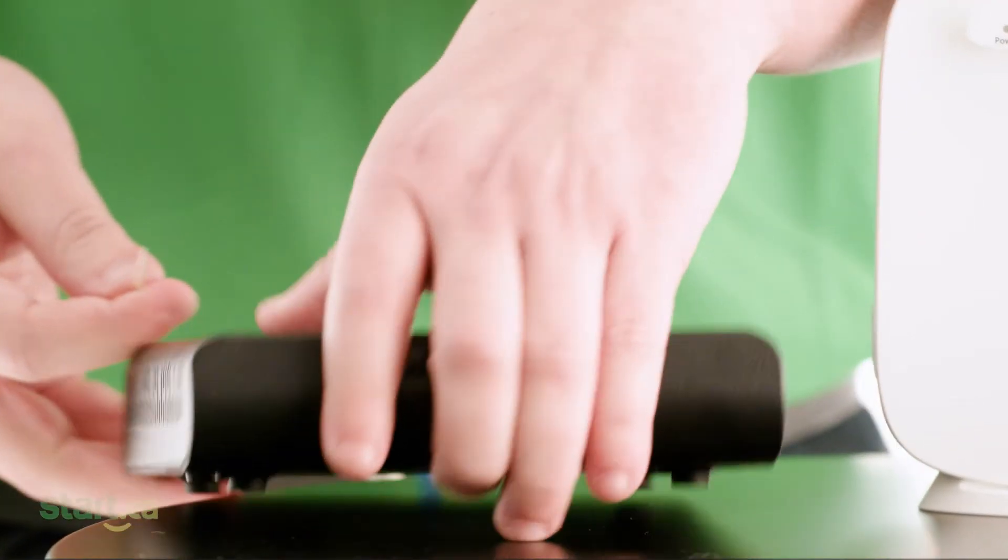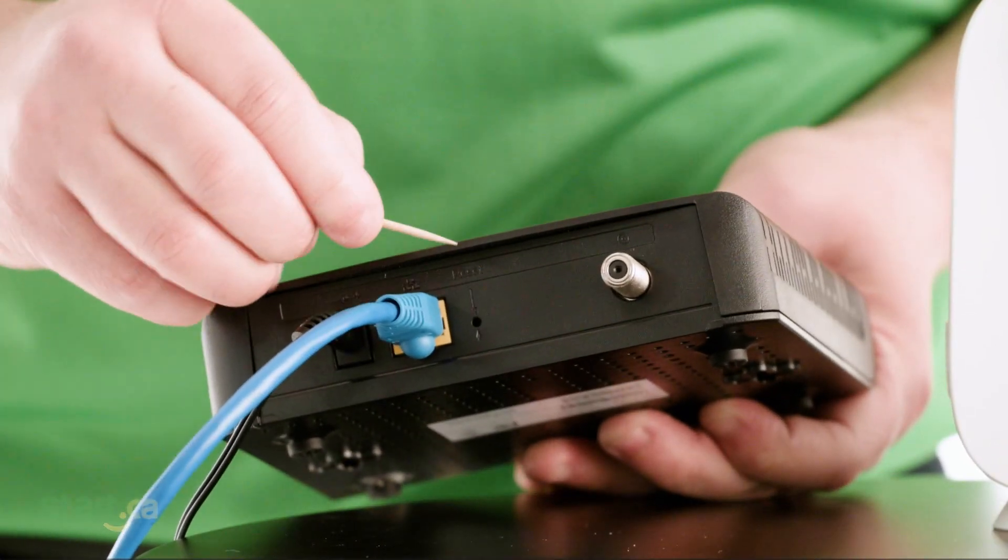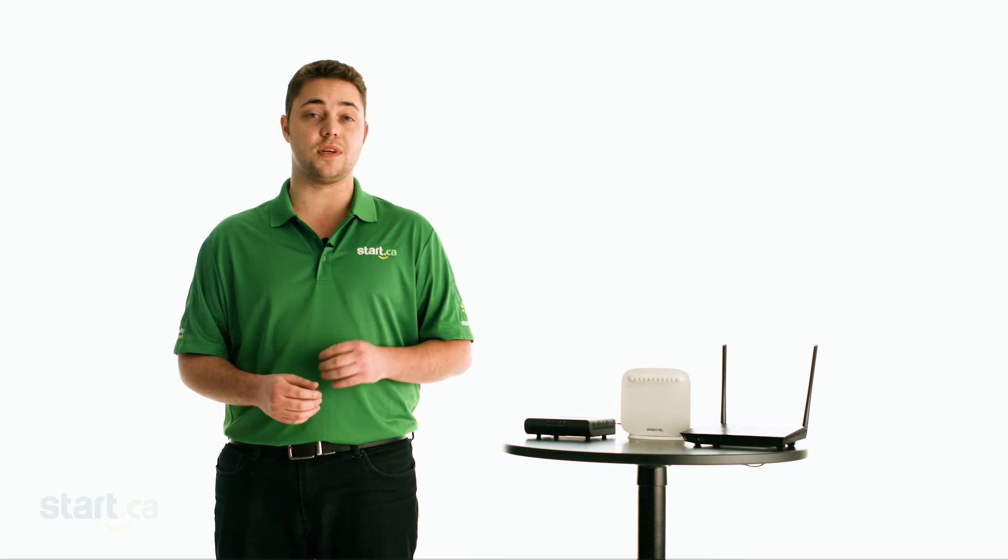If you have any doubt about your connection type or need help telling the difference between your modem and your router, please contact our support team. Getting this wrong can lead to a very frustrating experience. Most modems and routers will have a very small reset hole somewhere on the device. The position of the reset will vary from manufacturer to manufacturer, and in some cases there's no reset at all. Again, give our support team a call if you're unsure during this step.